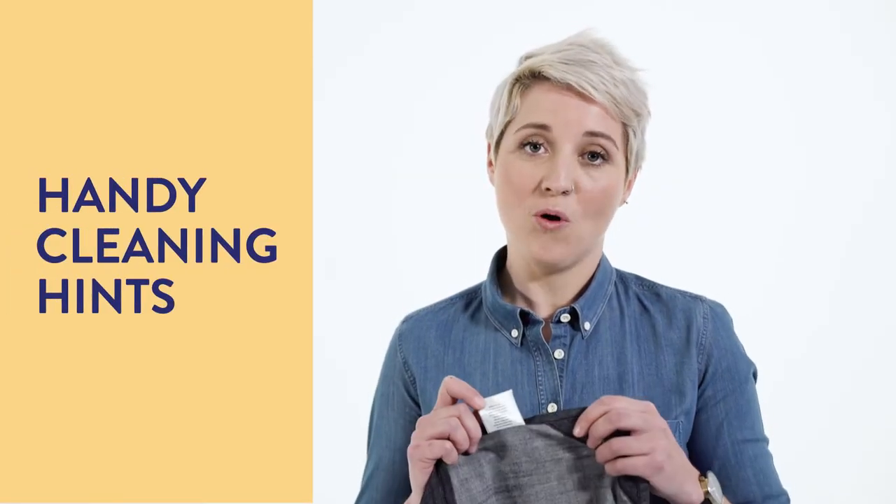Voila! Still looks new right? Now, when washing or treating stains, always read the care label.